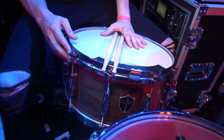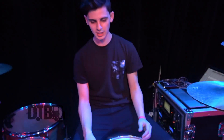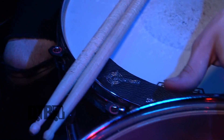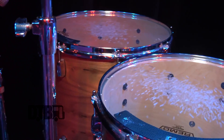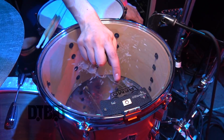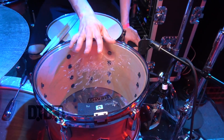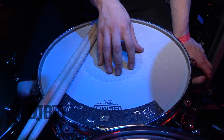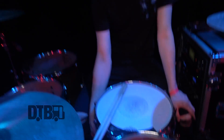For the snare it's a 14 inch by 7 inch snare. I got die cast hoops on here and triple flange hoops for the rack toms and floor toms. The heads are Remo Emperors clear on top and bottom for all the toms. I got the Remo Controlled Sound for the snare and on the bottom the Hazy Ambassador snare.